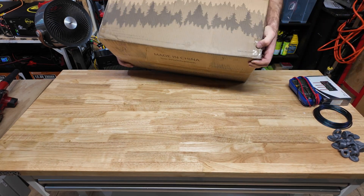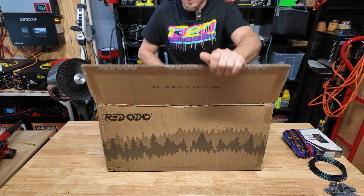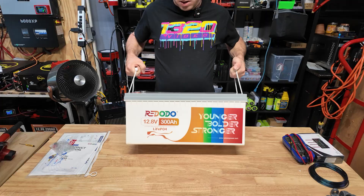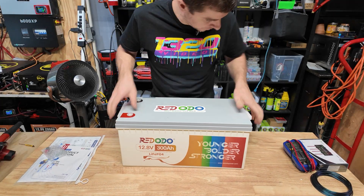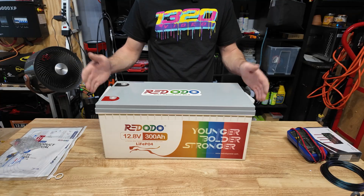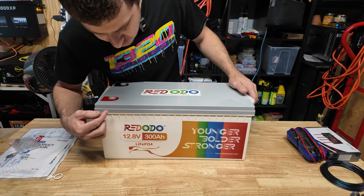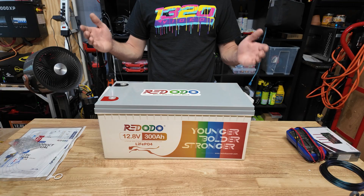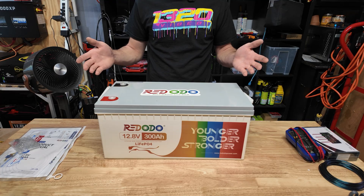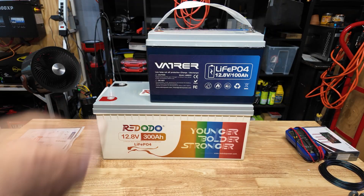Hey guys, Mike Builds, welcome back. Today we're going to be testing and taking a look at this Redodo — I believe it's pronounced Redodo — 12 volt 300 amp hour lithium iron phosphate battery. This thing is absolutely massive. Here it is compared to a regular 100 amp hour battery.